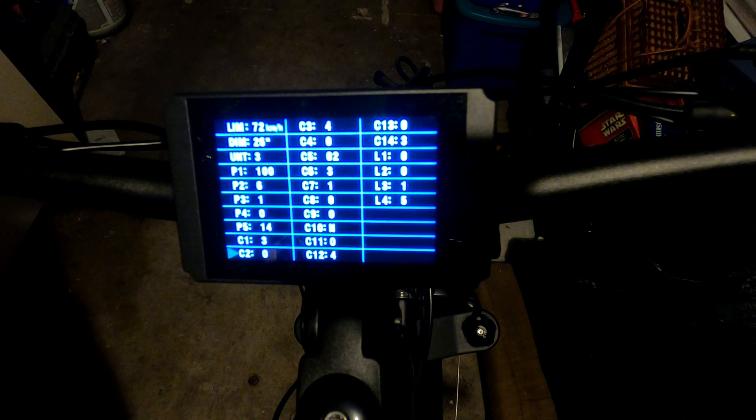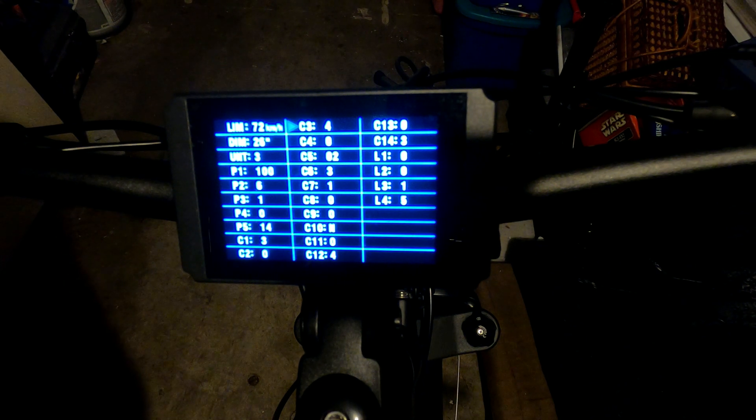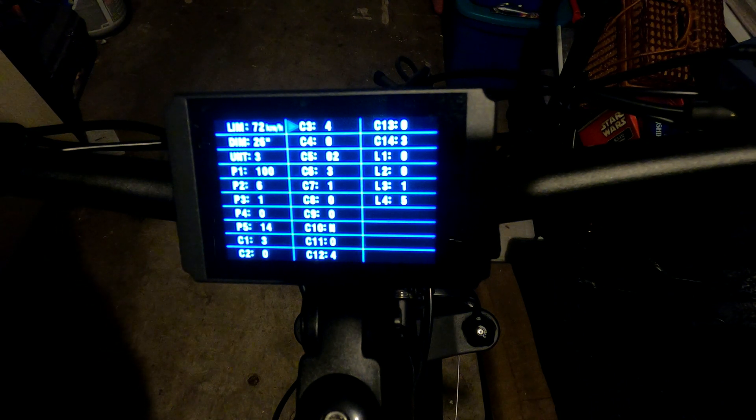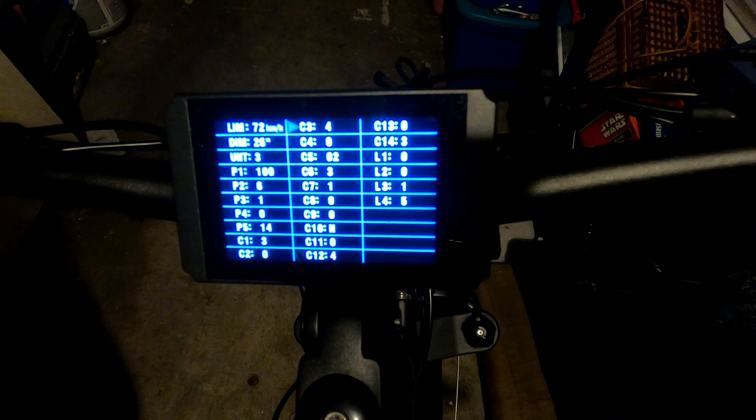C2 is motor phase — I have no idea what it does, so I leave it at zero. C3 is the pedal assist level at startup — this is the default pedal assist level when you turn on the bike, ranging from zero to five. Setting it to 8 enables a memory mode that reverts to whatever level it was at when you turned it off. I set mine to 4 as a sweet spot, but you can fine-tune to your preference.